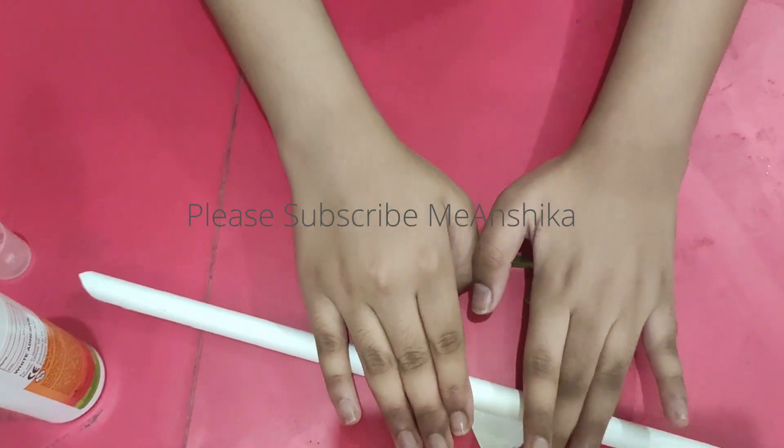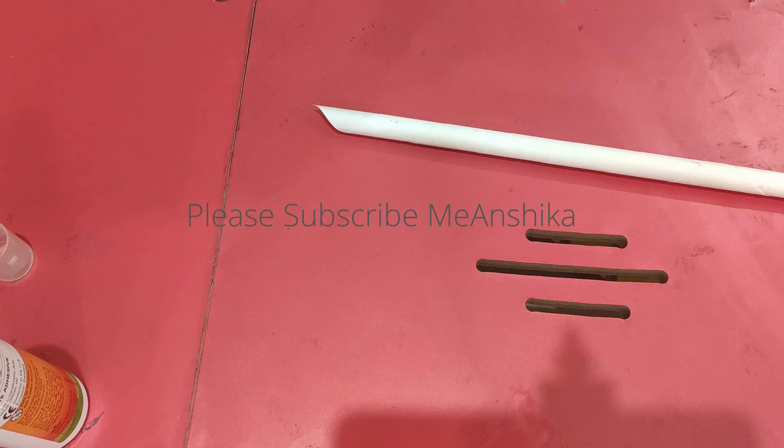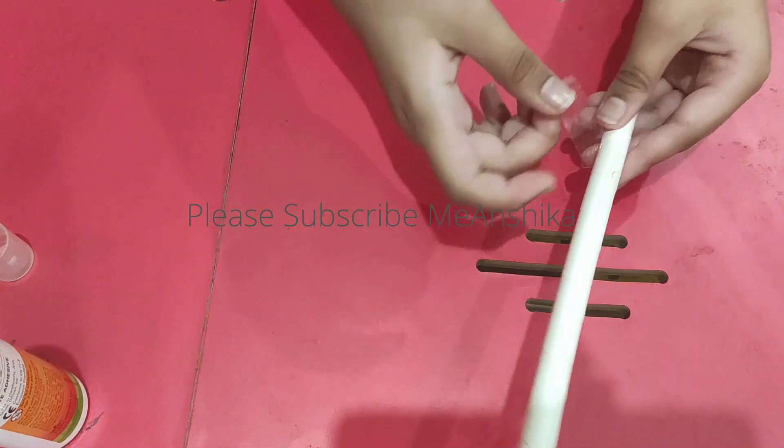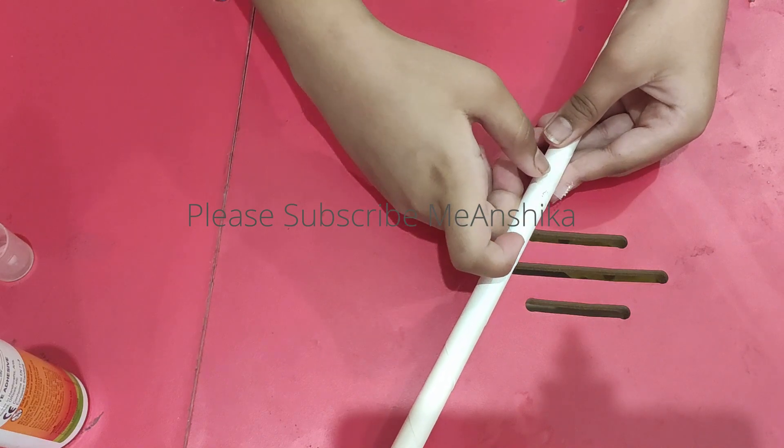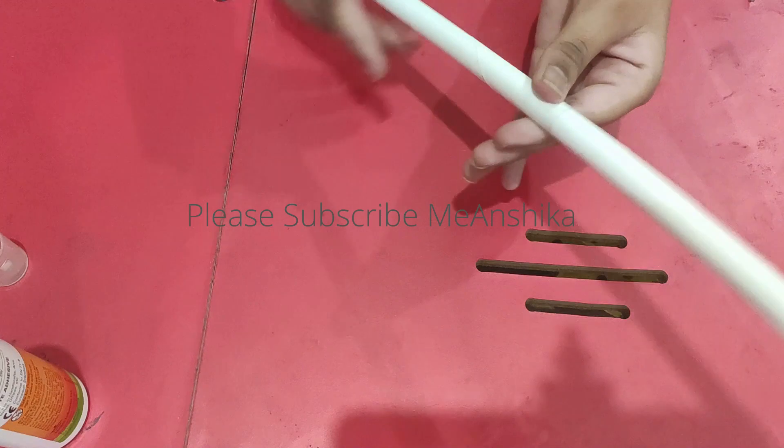You can secure it with tape. If you don't do it without pencil, it will be a problem. If you are using tape, I will secure it with both. Look, these types are secured.